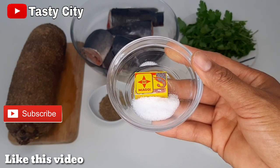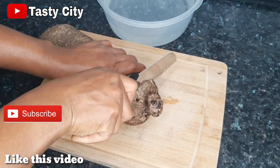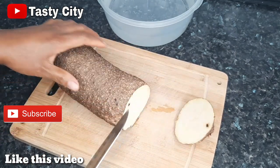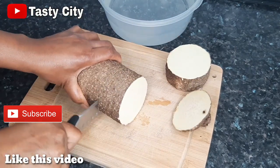So the first step is to peel and cut the yam into small cubes. I've got a bowl of water here, and I'm going to be cutting and just dropping the yams into this bowl of water.